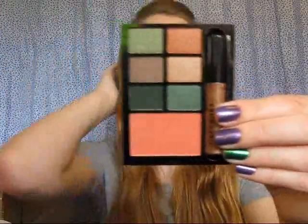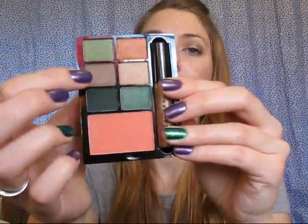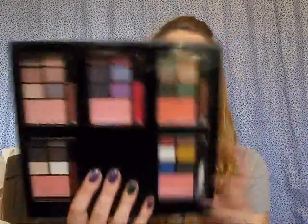The last palette is Meditation Retreat, and it's my favorite — I just really like greens. It has three green colors: a green, another green, and a deep matte green, and then a bronzy orange, a nude, and a brown, plus a deep coral blush and a nice nude brown lip gloss. If you get this palette, I would recommend not throwing away the little plastic protective thing, because it'll help keep your stuff a little bit cleaner.